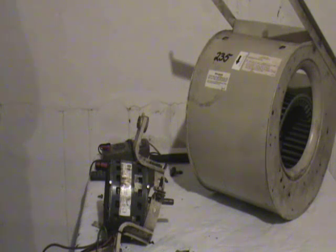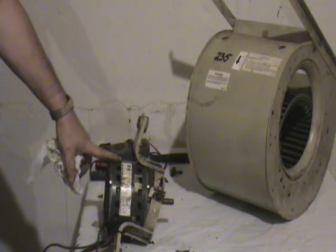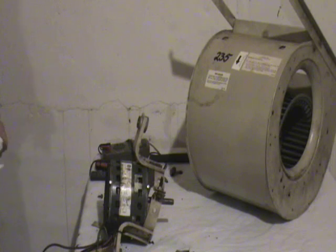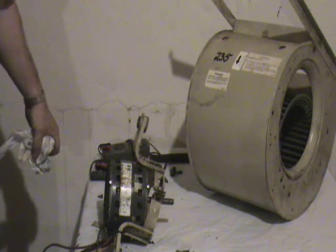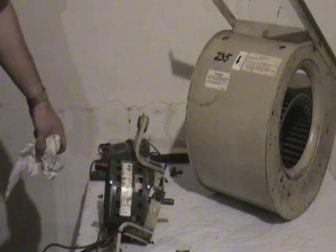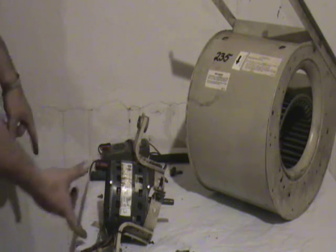Motors normally have a label plate on them. It'll tell you the voltage of the motor, the horsepower, the rotation, and it'll normally give you a wiring diagram too. When you go to get a replacement motor, you just want to make sure you get the proper voltage, proper frequency, horsepower, and RPM — that tells you how fast the fan moves. Motors are also classified by their frame size.